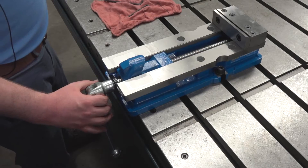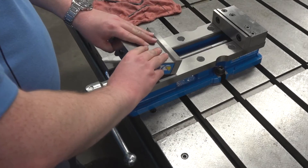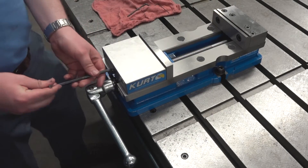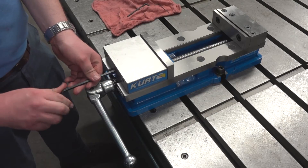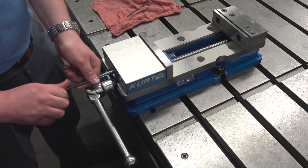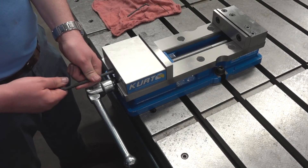And that's all put back together. Your vise should be as good as new after you replace the movable jaw and tighten the set screw back down. When you tighten it back down, get it hand tight with an Allen wrench, and then once it's tight, back it off about an eighth to a quarter of a turn.